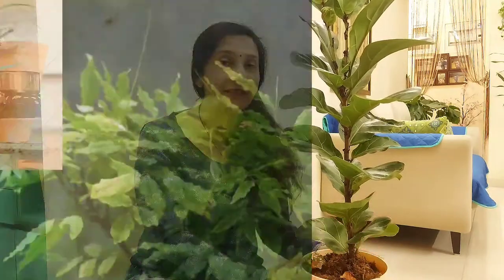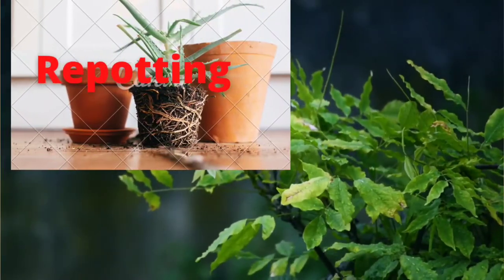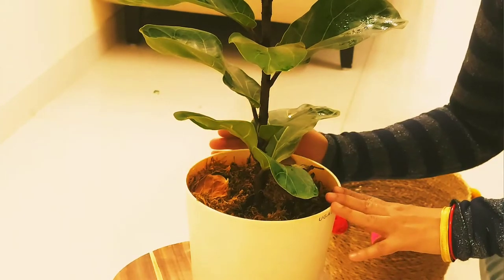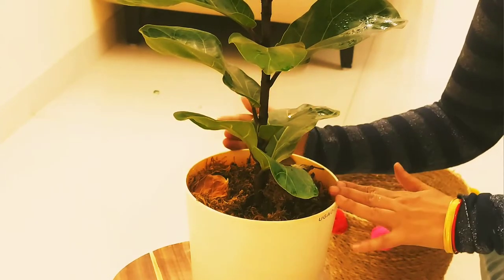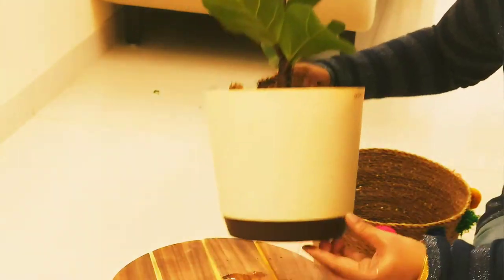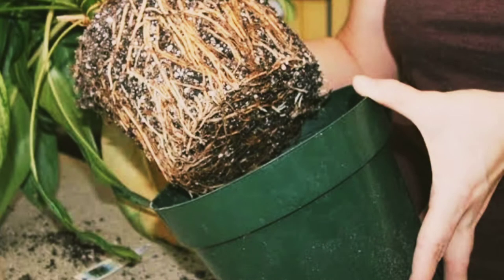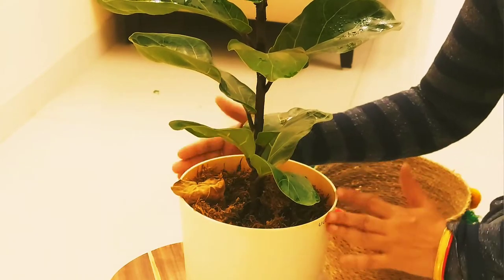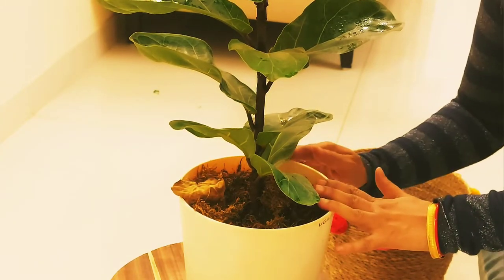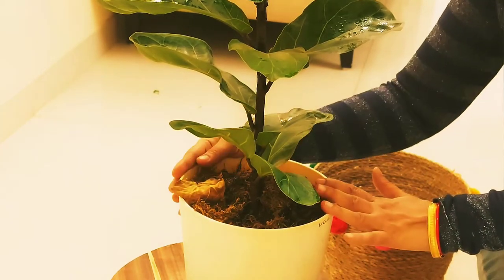Once the soil mixture is ready, you will be able to pot the plant well. We also need to take care of repotting. Do not repot until the plant becomes root-bound. Root-bound means roots start appearing from the bottom or top of the pot. The plant can survive easily in its container — you only need to change the pot every 2 to 3 years.